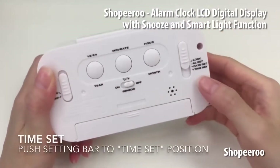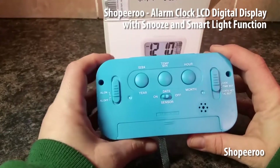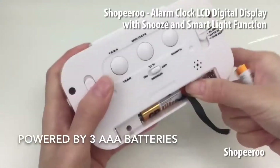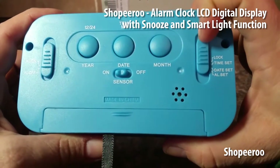Unless you're a very light sleeper, it should pull you from your sleep and it's not as abrupt as something that suddenly rings extremely loudly. The speakers on this alarm are quite impressive.